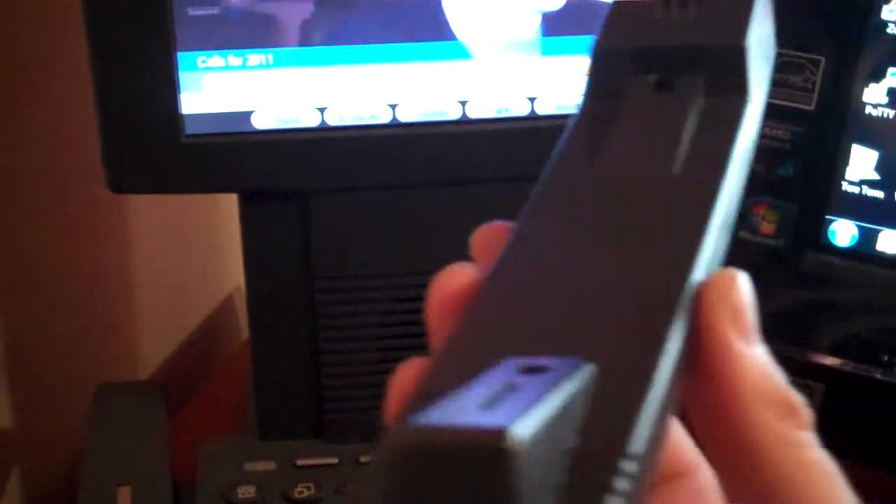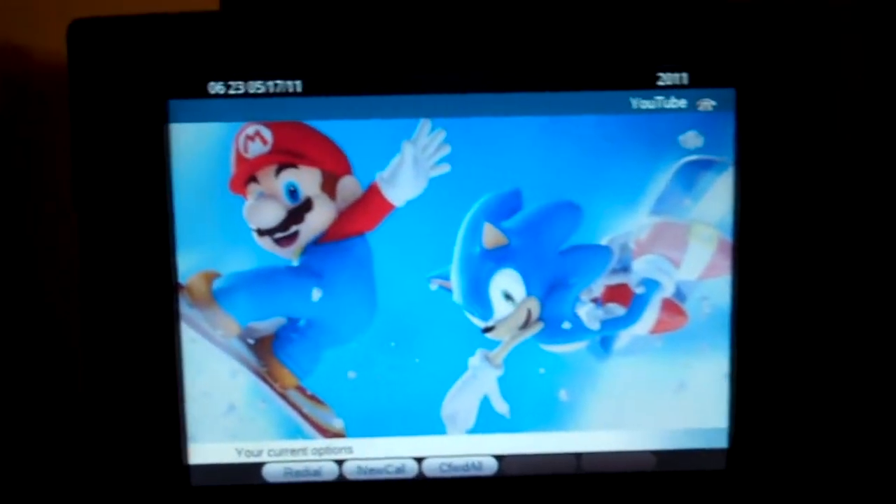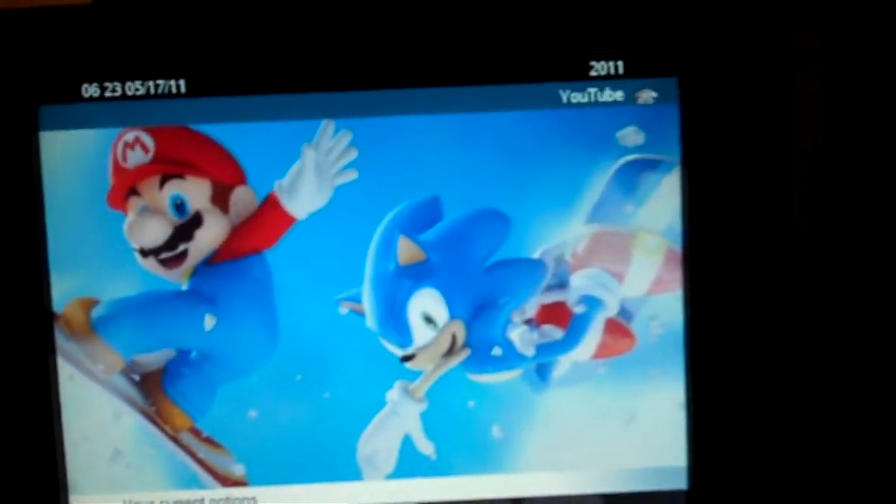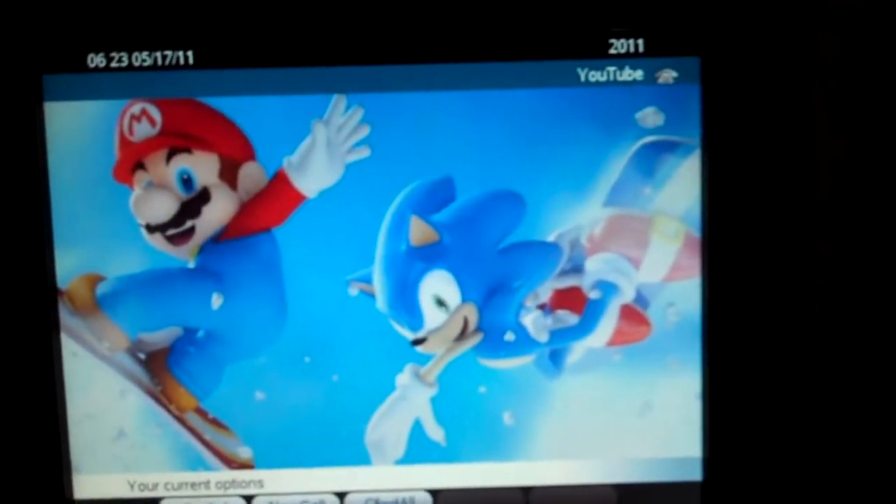And speaking of the handset, that's the only thing — this thing is kind of a weird-looking handset. And the phone in general — oops, I hung up the call — the phone in general does look a little different. But it has 800x600 resolution, it's an 8.5-inch screen, and it has all the features.